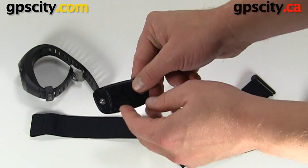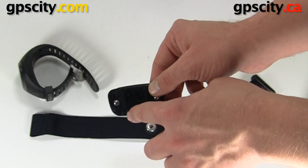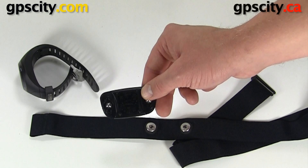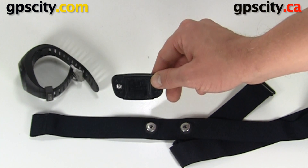The battery on this heart rate monitor is replaceable. You just have to unscrew these four screws to remove the CR2032 battery — it's just a coin cell battery that you can get from most places that sell watches.